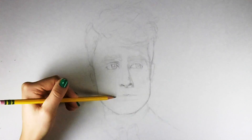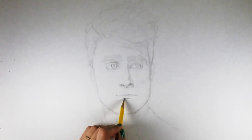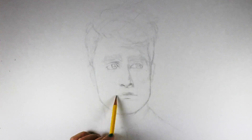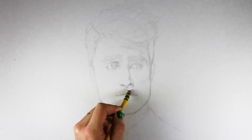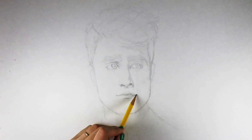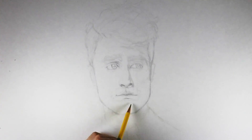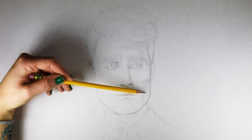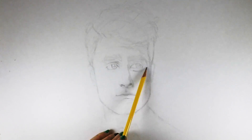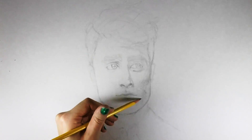As I start to draw the mouth, I drop down sight lines from the eyes. I look at the picture and see where the corners of the mouth line up with the eyes. If he were looking straight ahead, that would usually be right at the inside corner of the iris or at the pupil. In this case it's the inside corner of one iris and the outside corner of the other, since his eyes are looking off to the side.